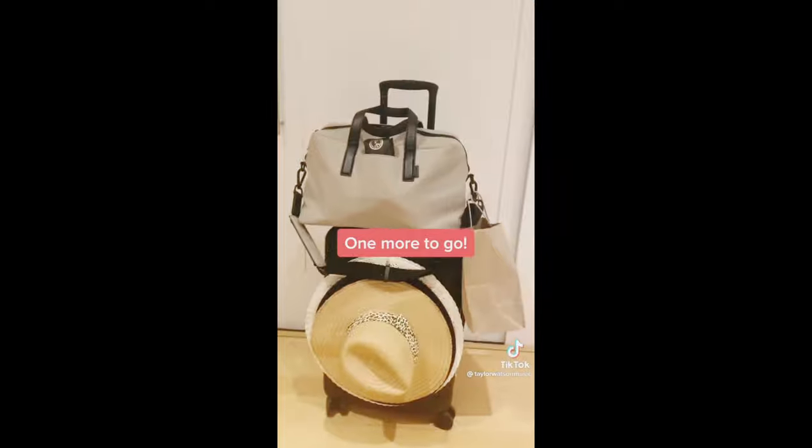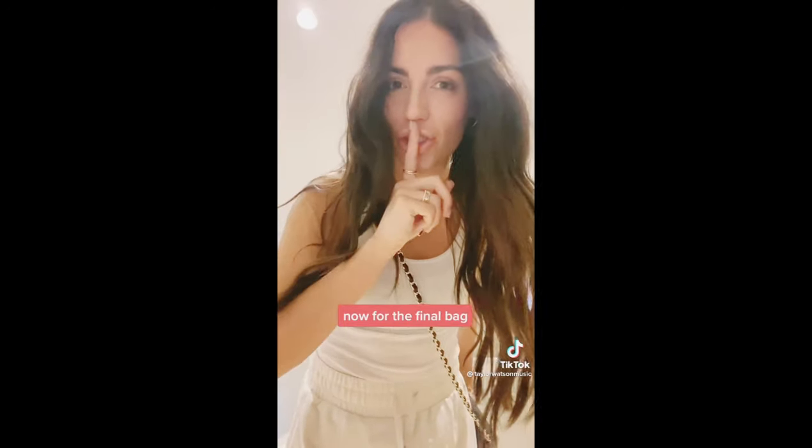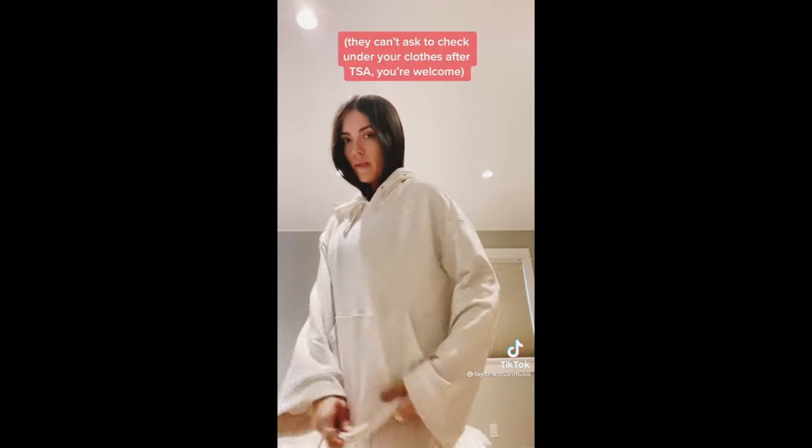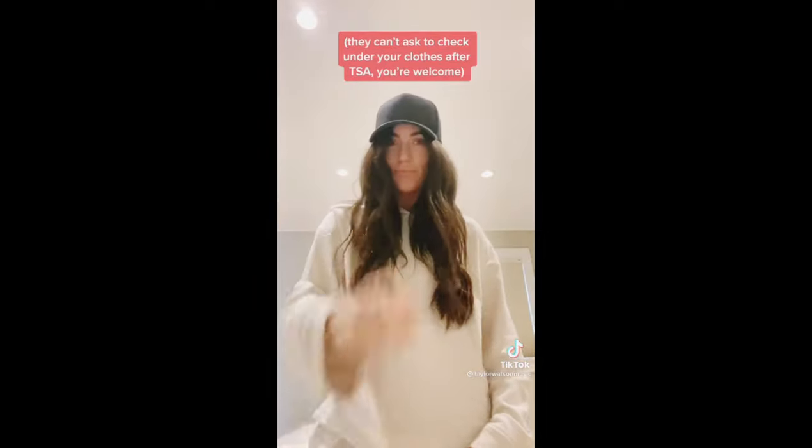One more: for the final bag, wear a crossbody under a hoodie or jacket. They can't ask to check under your clothes after TSA.